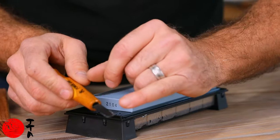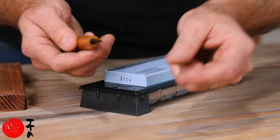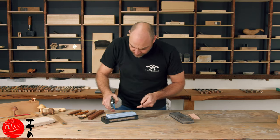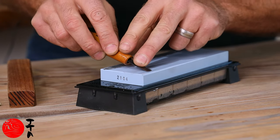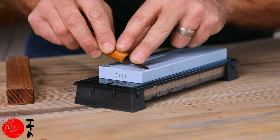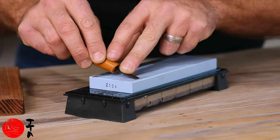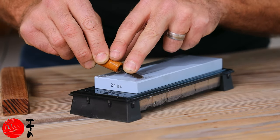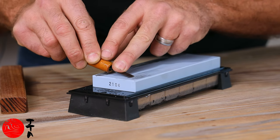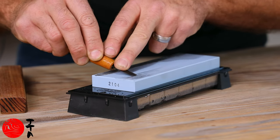I've just flattened the back of this chisel, and now I can feel the burr on the bevel edge. So now I'm going to do the bevel edge. Again, you just want to rock it until you feel that you've referenced it flat, and then back and forth trying to keep it square and parallel. Every time you move it you can reference again whether it's flat against the stone and the bevel.